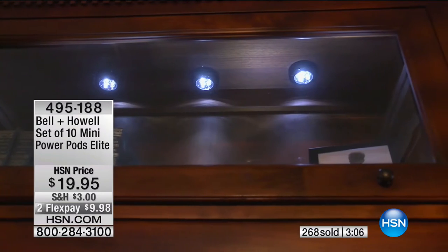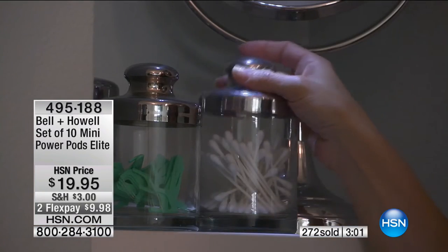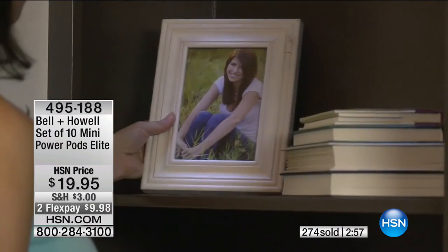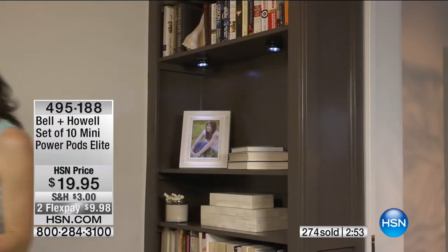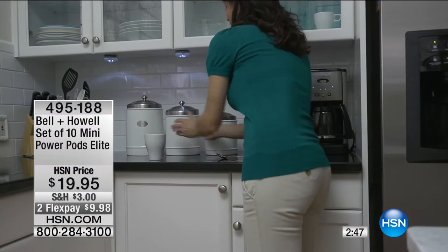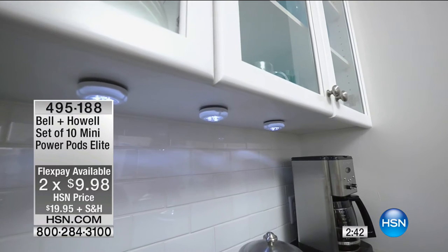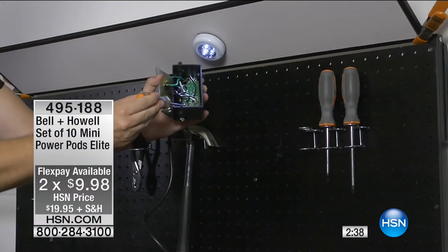If you're pulling clothes out in the morning from your drawers, you can do that as well. You can use them on the lanai — they're not rated to be outdoors so you wouldn't want them in direct rain, but you can put them on the lanai. What about in the basement and basement stairs? Think about having one right inside the door — you turn it on and you can see down the stairs, so it's for safety as well.